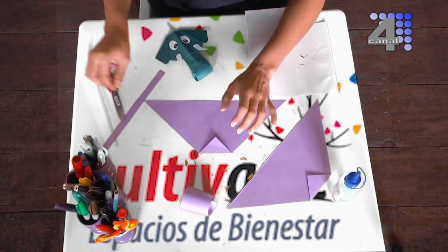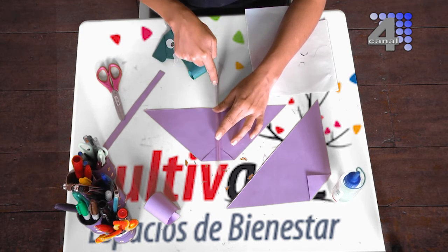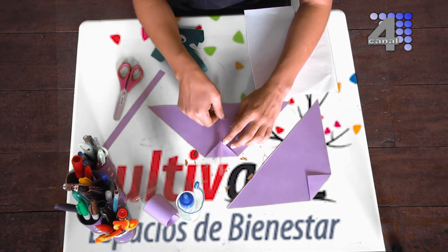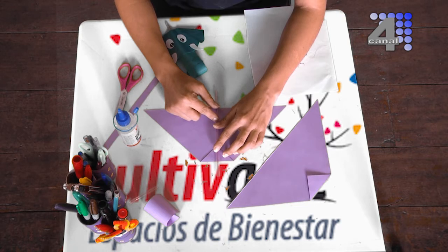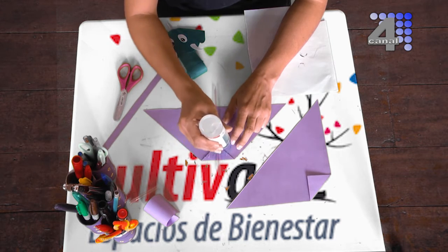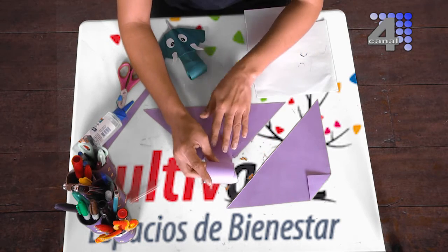Vamos a ensamblar las piezas. Tenemos el pitillo que va a ser nuestro elemento invitado. Lo vamos a cortar de forma que nos salgan dos o tres centímetros a cada lado. Cortamos y pegamos de la siguiente manera, calculando que quede en el centro. Recuerden que debe haber pitillo para ambos lados. Luego sobre esta parte vamos a poner ese pedazo de papel que acabamos de enrollar. Esa parte enrollada debe quedar hacia abajo, no hacia arriba, porque si no no nos va a funcionar lo que queremos lograr con el pitillo.